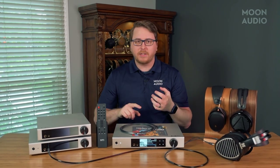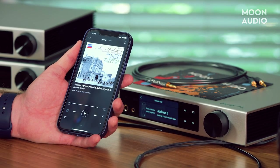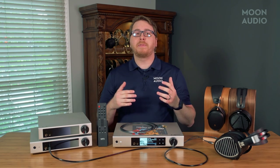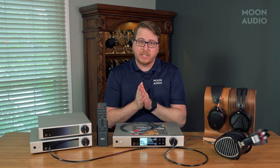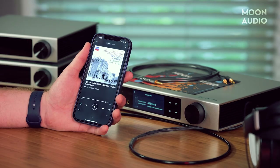Matrix Audio went all in on music streaming with the Element X2: Tidal, Qobuz, Spotify Connect, internet radio, podcast via vTuner, external library access via network or USB, Roon Ready, DLNA, AirPlay 2, and more — any source, any connection. Let's talk about the MA Remote app. MA Remote is the companion app for the Element X2. Previous Element X owners will be familiar with it since it worked in very much the same way. Going into the app, you can access your network music, streaming apps, settings for the device, remote settings, and more. It's a robust piece of software that will make your listening experience that much more convenient.